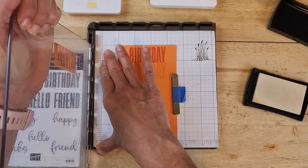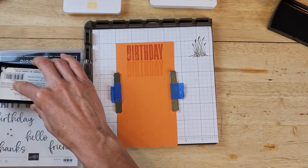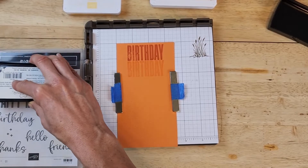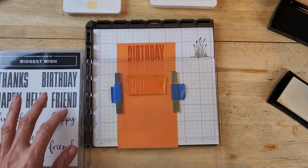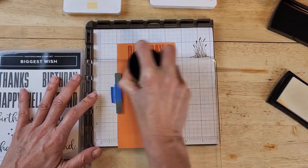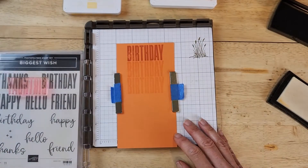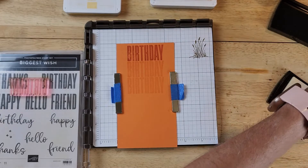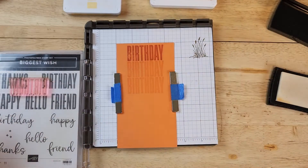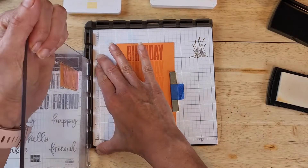Now we're going to move the hinge again and do Versamark with embossing powder - this will give it a shine, so it's a different look depending on what you're going for. I like that you have options to achieve different looks. Of course you can stamp this and use it as a card background. Let me stamp all the remaining ones with Versamark - the next one I want to do is Versamark with embossing powder, so let me clean off my stamp first.